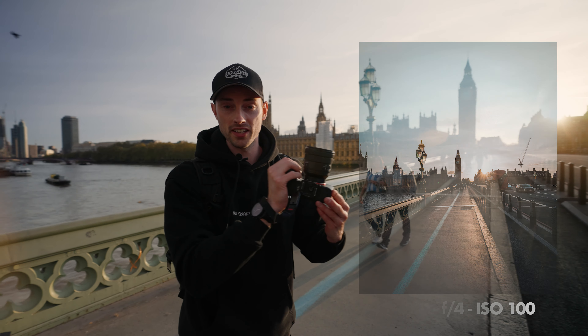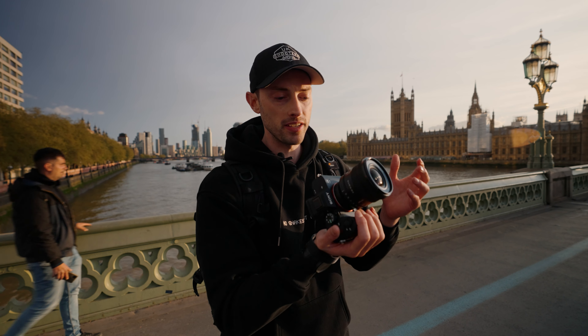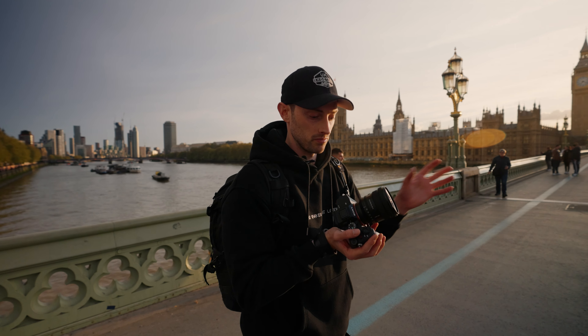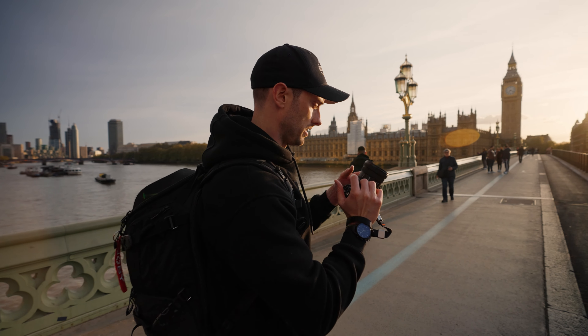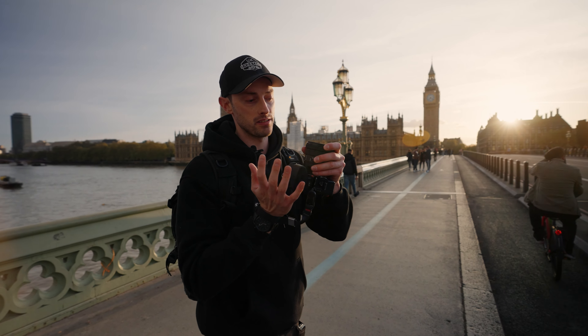First things first — the size and the weight. This thing is super small and super compact. I know it's an f4, but for the size it takes up and the amount it weighs, it's actually nuts. Off the bat, that's the first thing I noticed, and you guys know that I like compact gear, small gear. So having this is pretty awesome.